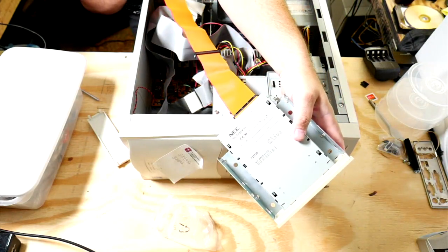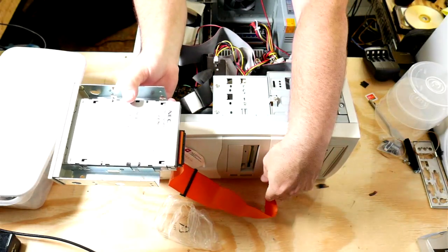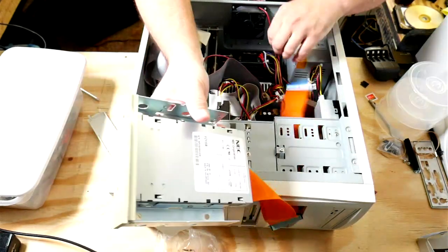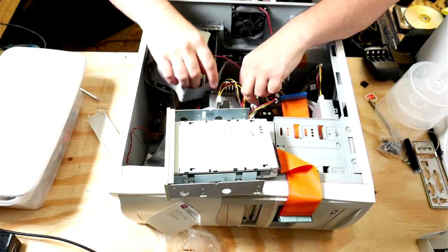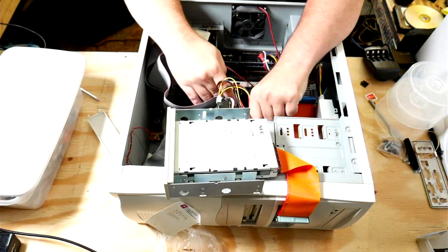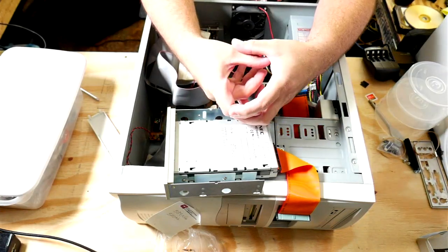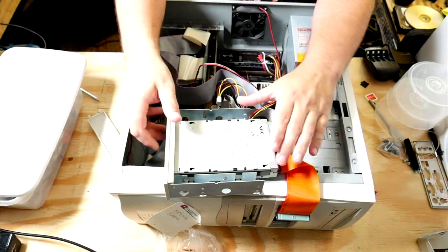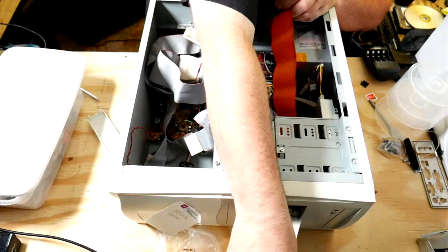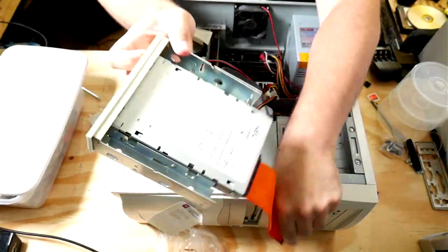Why is IDE not neatly cable-managed? Have you seen the fan on this thing? You can't even make the excuse that cable management is for airflow when your CPU fan is literally this big — it is tiny. I don't think I can shove this through the front of the case, so we're going to have to do it the hard way.